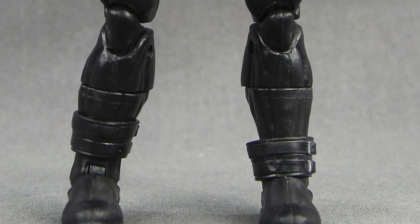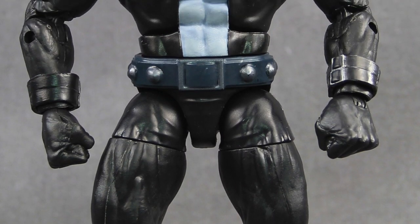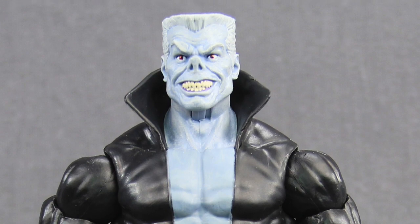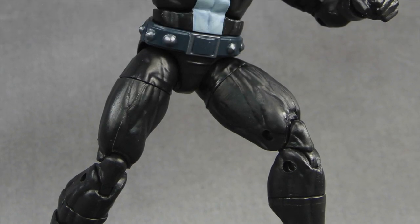So that's my review. Overall, this is a pretty solid figure with decent paint applications, good articulation, and a nice size to it. My only minor complaint is I would have rather seen the character in a suit instead of the supervillain-type outfit, but if you're a fan of the character, this is one you'll definitely want to add to your collection.